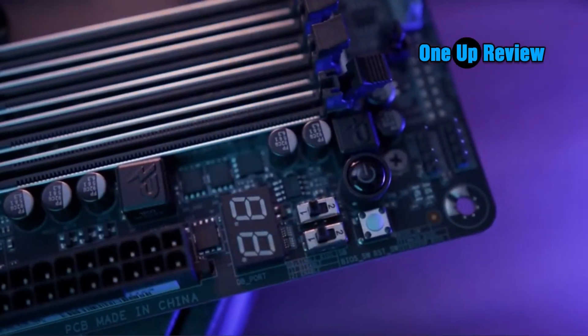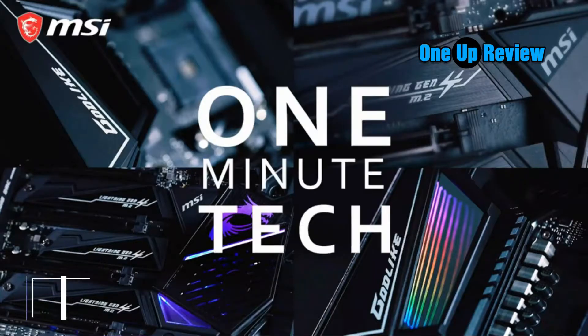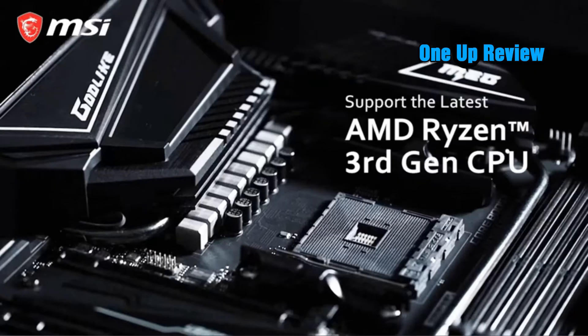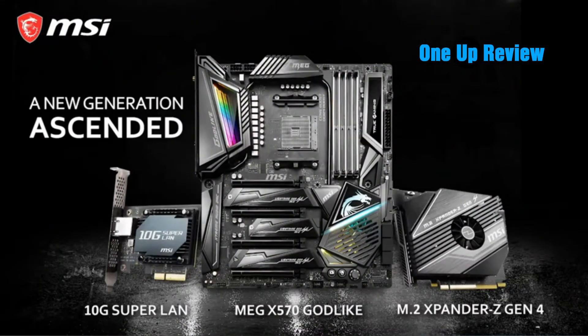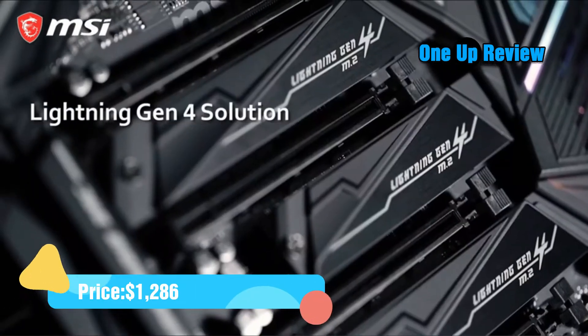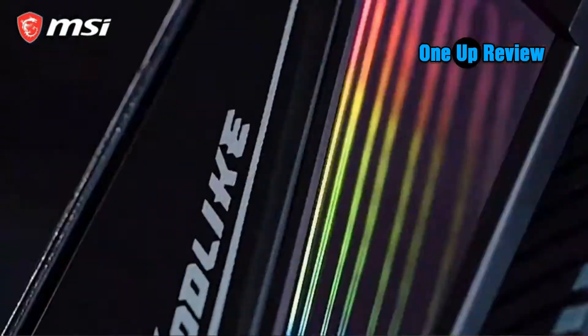The best motherboards for the RX 6800 XT you can buy today. MSI MEG X570 Godlike. If you are an enthusiast who doesn't care about looks and wants to own hardware that leaves no stone unturned, then you need to check out the MSI MEG X570 Godlike. It is built for overclockers and power users, especially creators who don't care about buying on a budget.